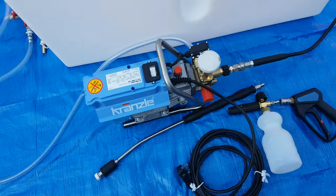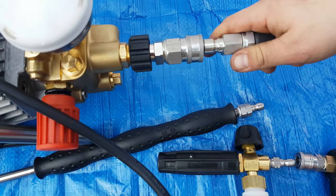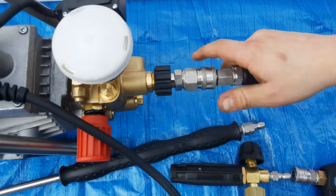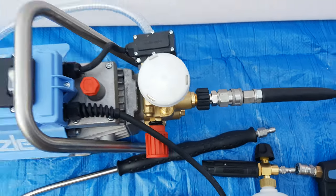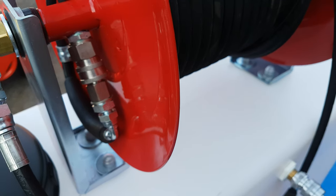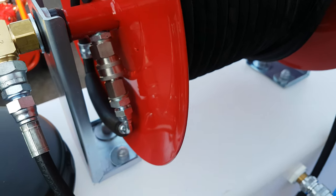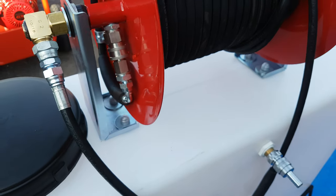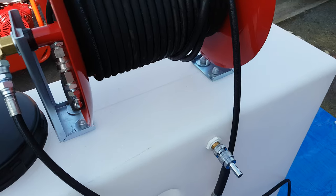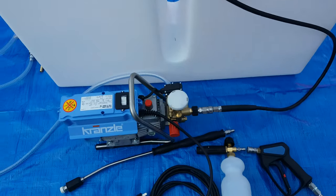We've set this machine up so that coming out of the machine itself you've got stainless steel midi quick releases. We've also set it up with stainless steel midis on the reel as well, so you can take the hose off the machine, off the reel itself, and connect straight up. If you want to put a bigger hose in — a 3/8 — if you're doing other work and need to reach further, there's no back pressure and you can run a lot further on the system.